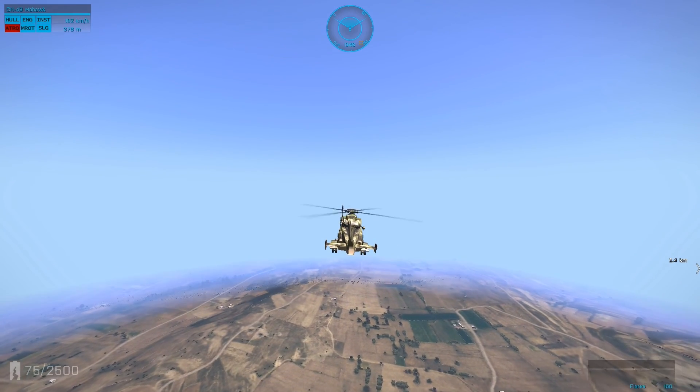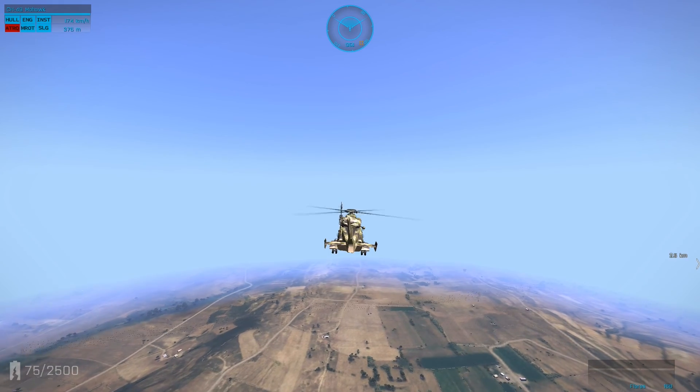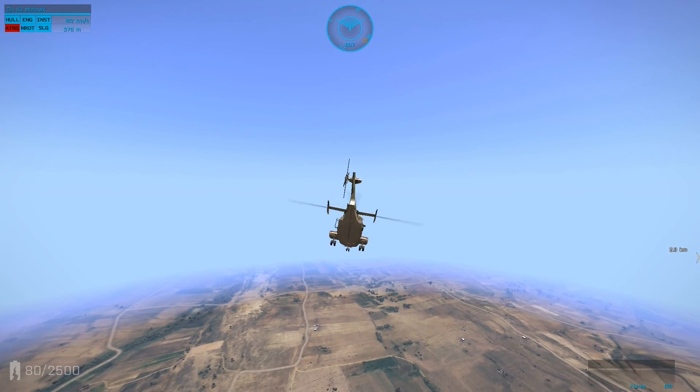How's it going everybody, Enzem here. Today I'm just going to show you a few things about flying a helicopter that a lot of people don't know or have a lot of trouble with.